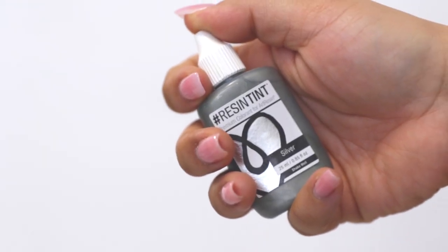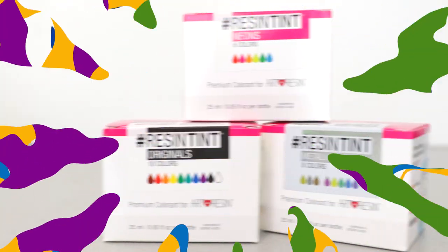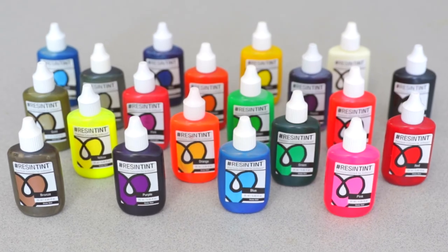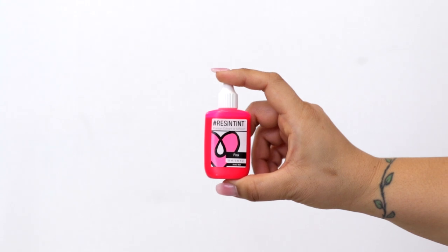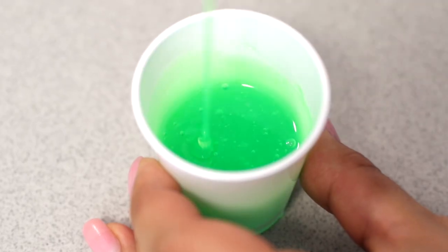This is Resin Tint — premium non-toxic colorant for art resin epoxy resin. Just shake, drop, mix, and pour.